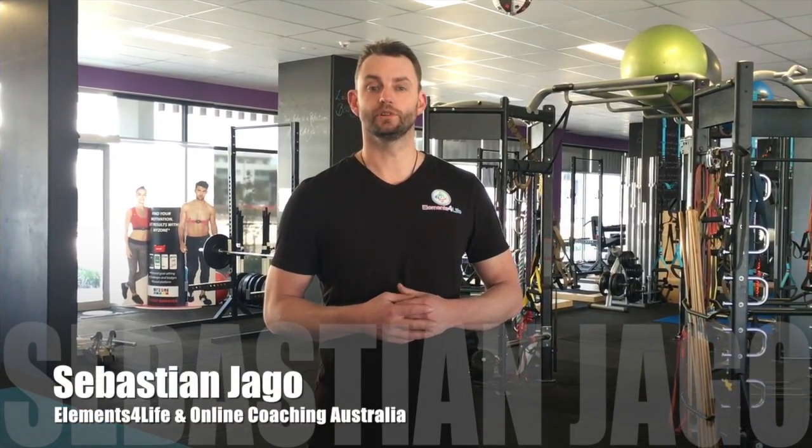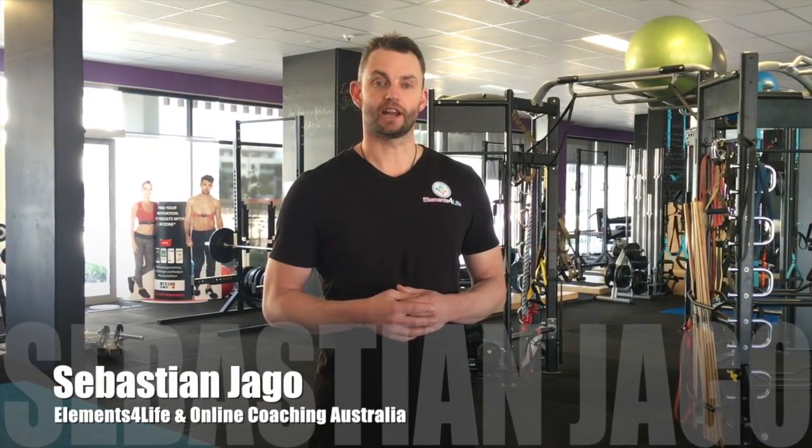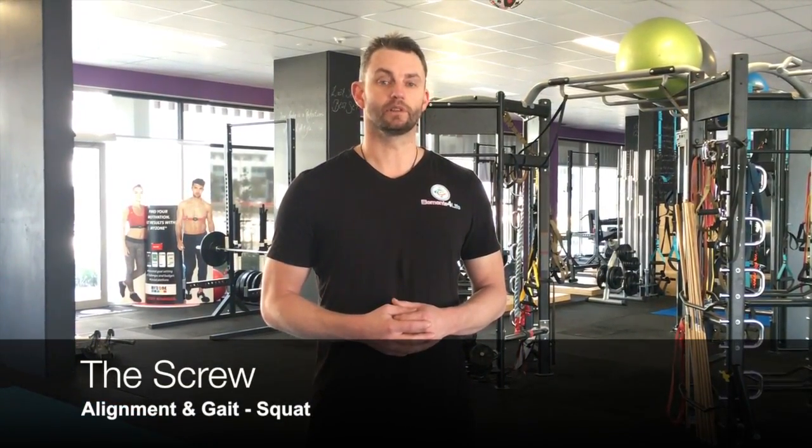Hi, my name is Sebastian and welcome to One Cue at a Time. Today's cue is going to be in relation to the alignment of our knee over our foot when we're doing things like squats. My little nickname for it is 'the screw.'